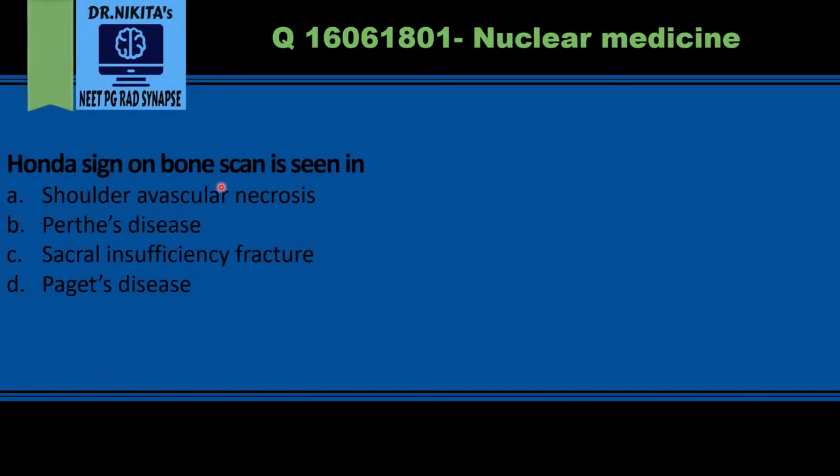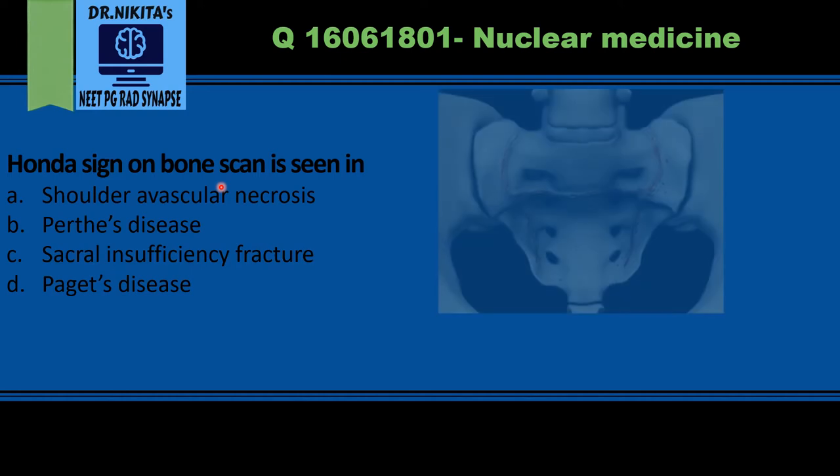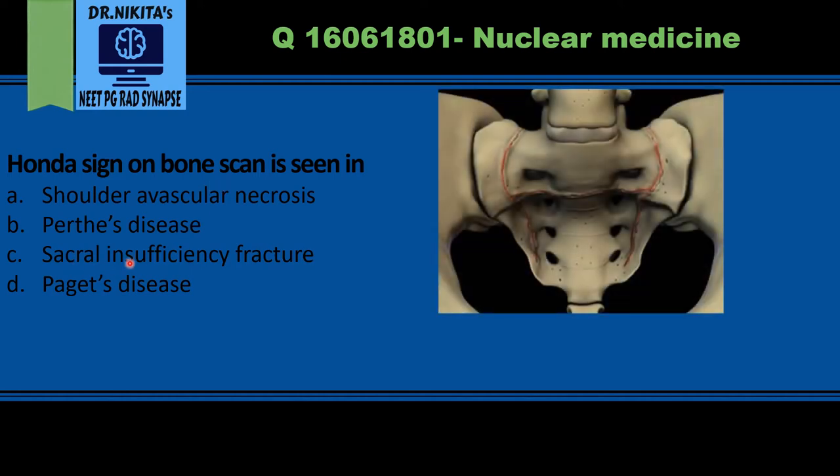Honda sign on bone scan is seen in sacral insufficiency fracture. Sacral insufficiency fractures occur parallel to the sacroiliac joint — this line you are seeing is the fracture, parallel to the SI joint on the right side and the left side, with a transverse band connecting the two fractures.